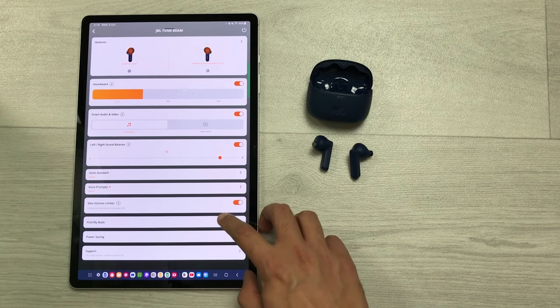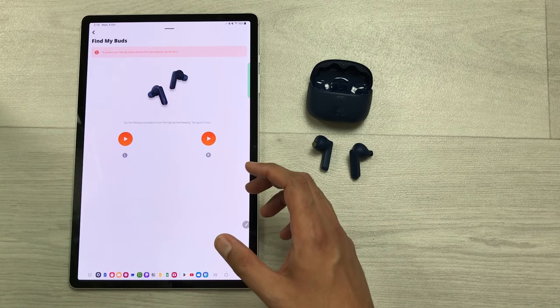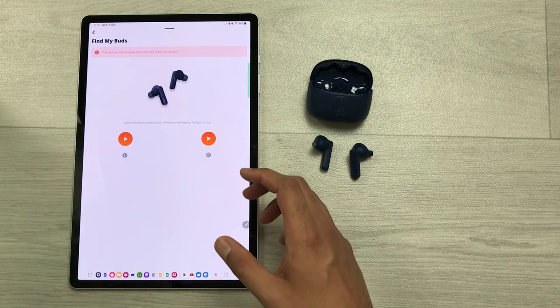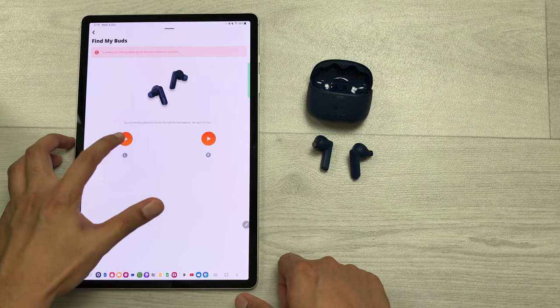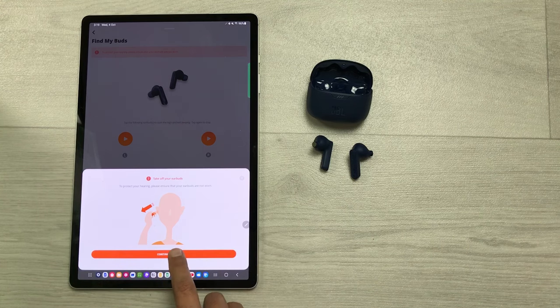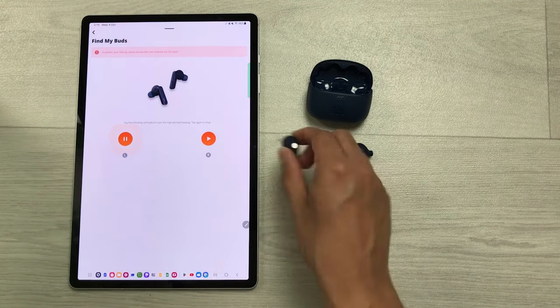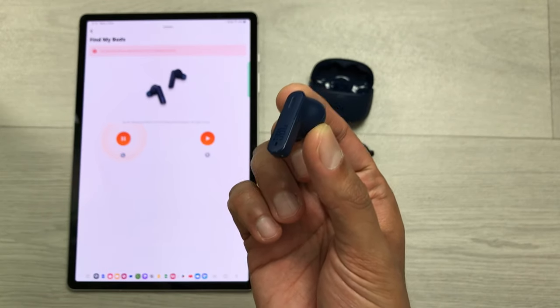The next setting is about find my buds. You can use this option to find a lost earbud and it will play a high-paced beeping. For example, for the left earbud, select play, then after three seconds select continue, and it will play a beep so you can easily locate your lost earbud.